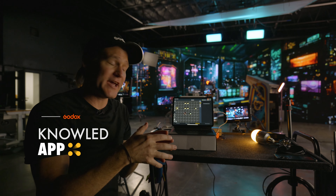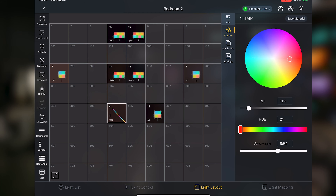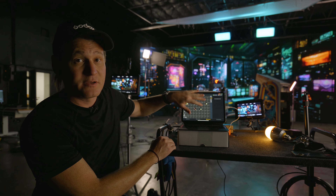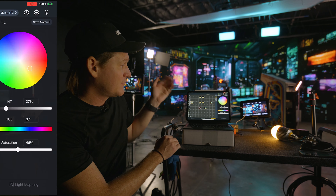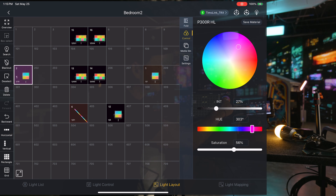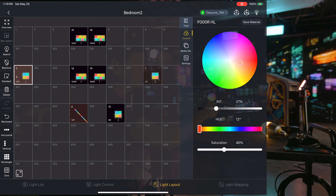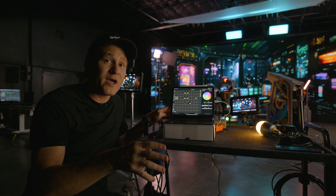Let's get a little more into the app. Right now we're in the light layout mode, which makes things so much easier for me on set. Everything is in position relative to the lights on set. So I can come up and touch, for instance, my P300R and literally change everything I need — intensity, everything — right away.